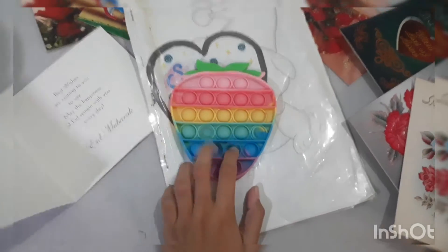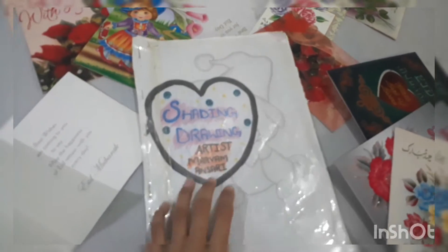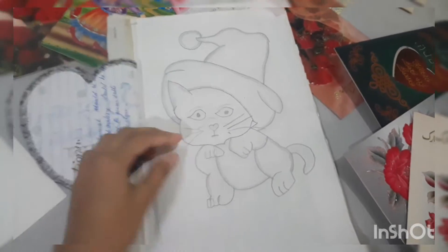Hello friends, welcome back to my channel Mariam Crafts and Vlogs. In today's video I will show you my artwork. Here is my shading drawing — shading drawing artist by Mariam Ansari. This is my first drawing.